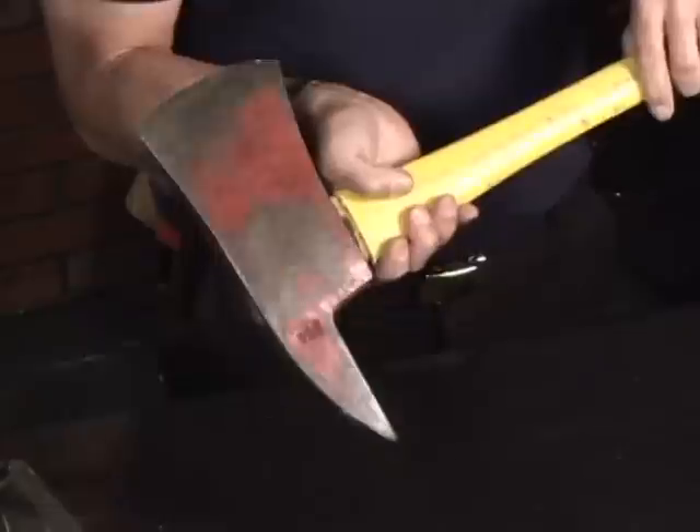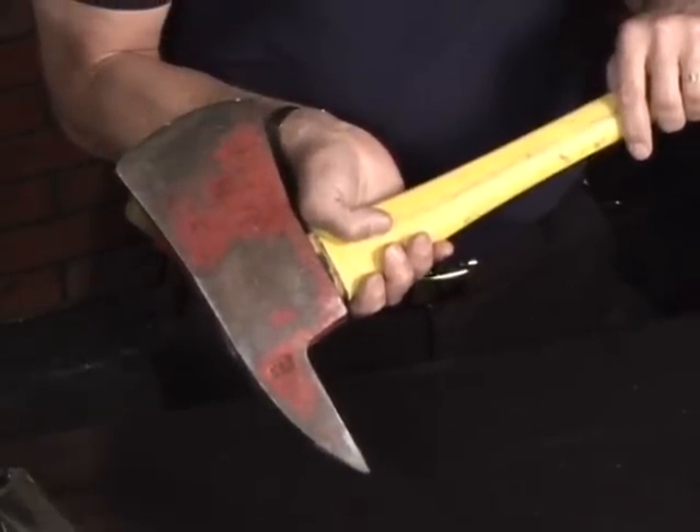The pick side of the axe, once a cut is made in floorboards or roofing material, is used as a prying tool to remove or pry those floorboards or roofing material up and out of the hole that we're trying to access.